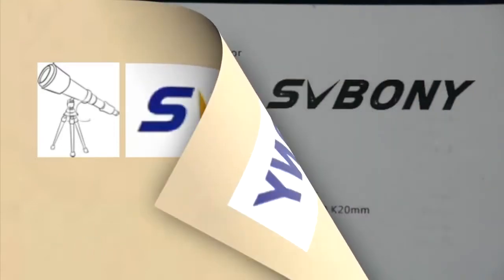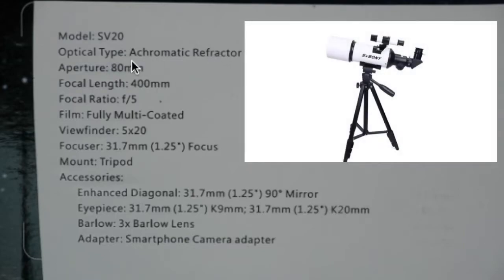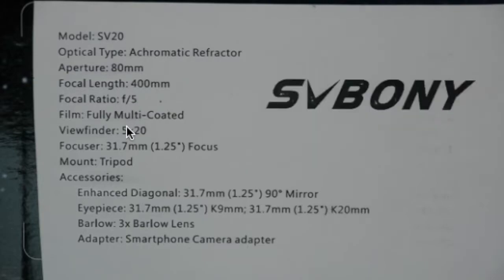Hello everybody. I'd like to tell you about this nice little refractor telescope. It's the model SV20 and it's an 80 millimeter refractor with a 400 millimeter focal length. The focal ratio is f5, so it's pretty fast.